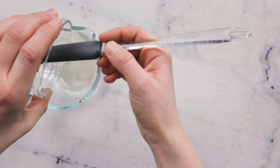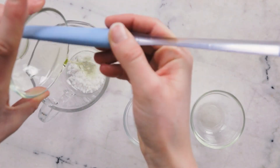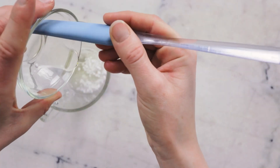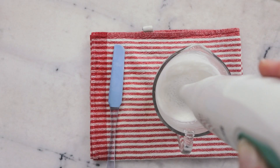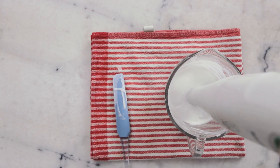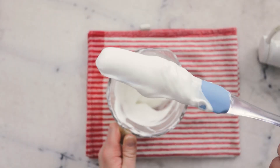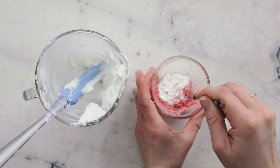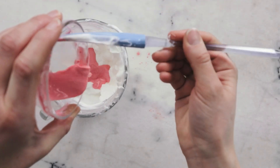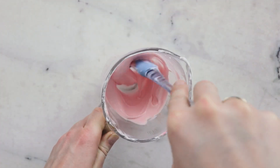And the last formulation you can make using Ritamulse SCG is my Watermelon Mint Lotion. Made with perky peppermint hydrosol, lightweight watermelon oil, slippy daikon seed extract, and a touch of watermelon fragrance for a fruity minty scent, this fast-absorbing lotion is brilliant for spring and summer. If you like watermelon minty things, I did an entire series of watermelon mint formulations back in 2020 — head over to humblebeeandme.com/search and type in 'watermelon mint' to find them.